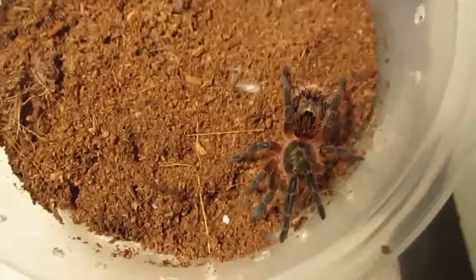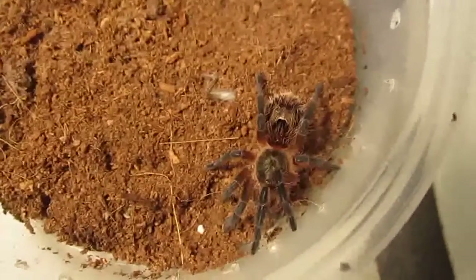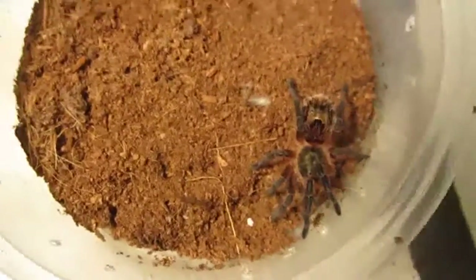Here's another very good beginner's tarantula — this is the Paraphysa parvula, the Chilean gold. Again, very easy to care for, typically docile, and they're very beautiful.